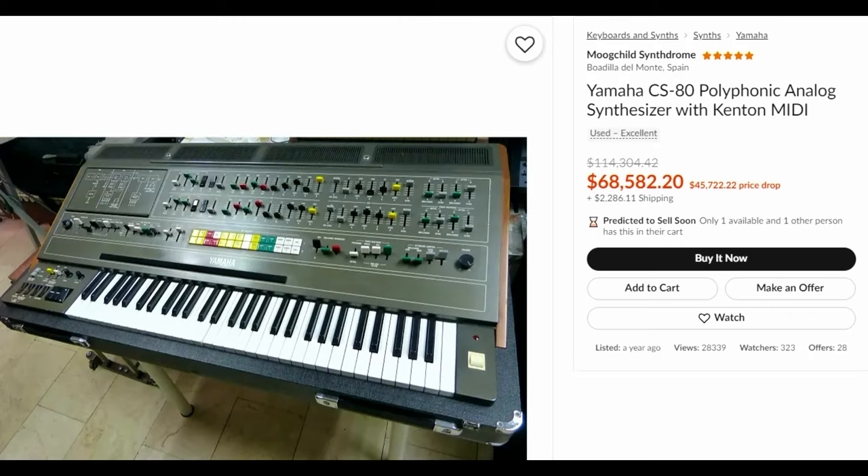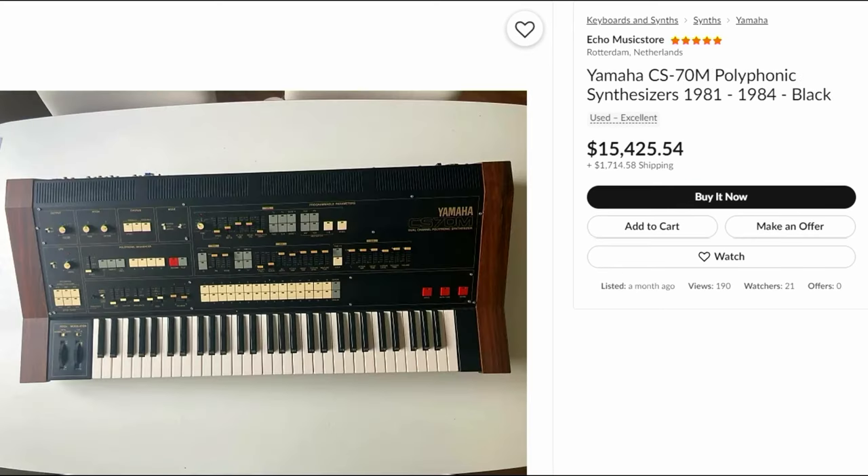The biggest difference between the CS80 and the CS70M is the price. As of the recording of this video, the cheapest CS80 on Reverb is a jaw-dropping $70,000, while the cheapest CS70M is a relatively reasonable $17,000.